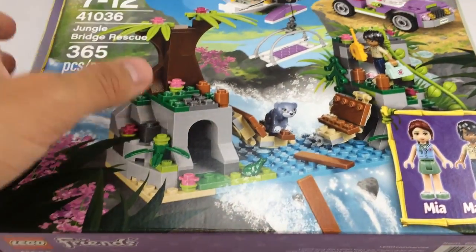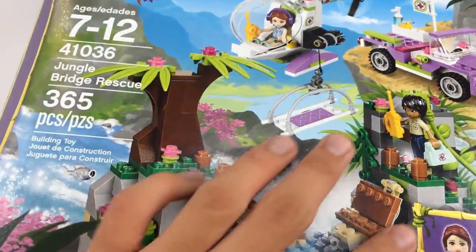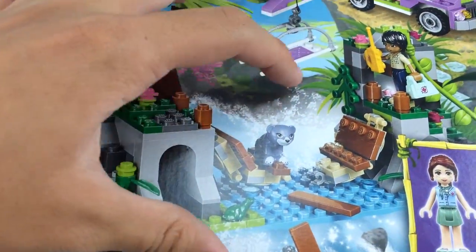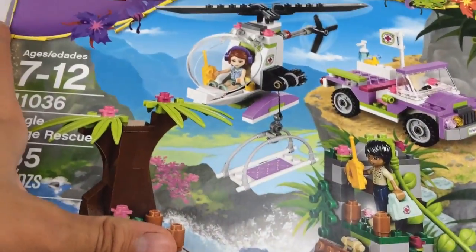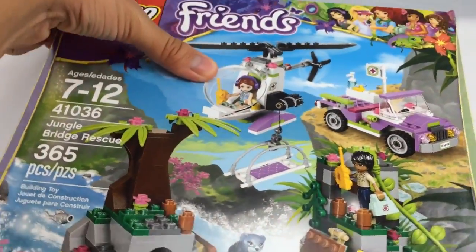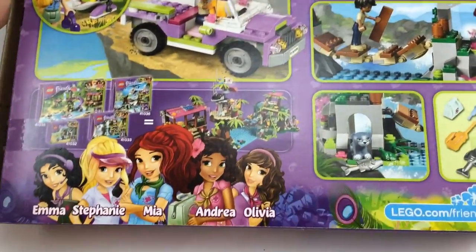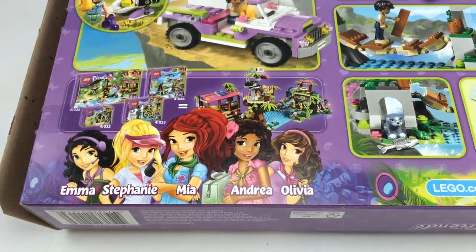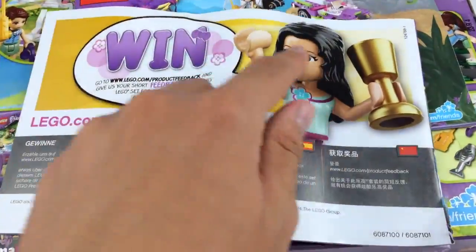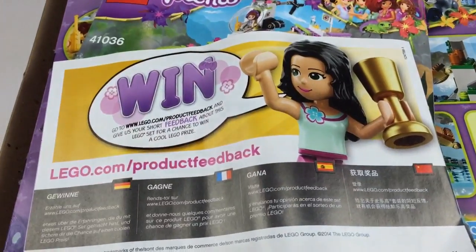Here is the box for the set — cool design on the border, but it's kind of a confusing box because a lot of the background details get in the way of the actual bridge build. The vehicles are kind of distinguishable, it's just the bridge that looks a bit weird. The back shows all the play features and that you can connect it to the research-based set. You also get two instruction booklets, which are pretty thick for a $30 set. There's also a win picture for Lego Friends, just showing Emma with a golden cup.